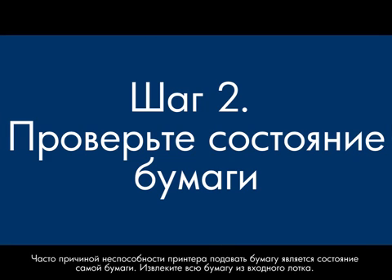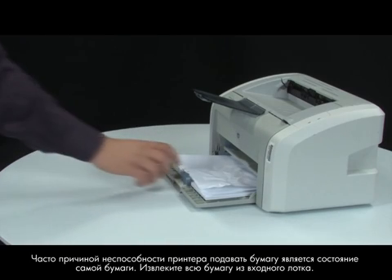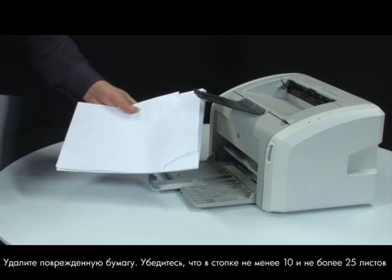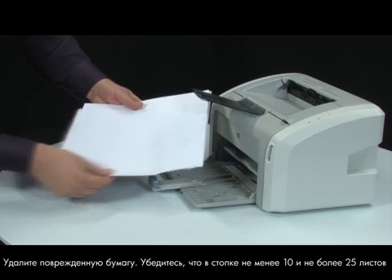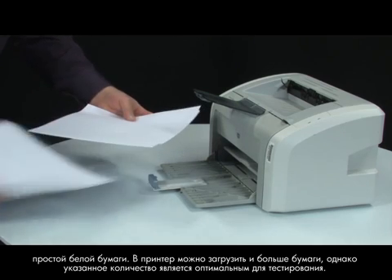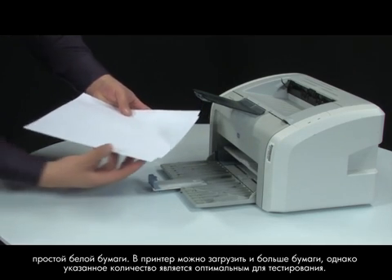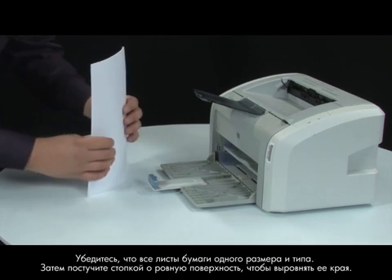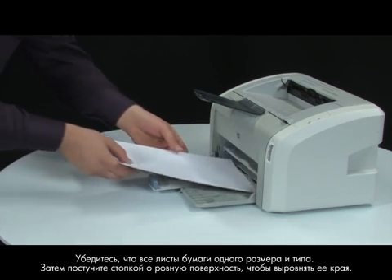Often, the condition of the paper you are using can cause paper not to feed correctly. Remove the paper from the input tray. Remove any damaged paper you find. Make sure there are at least 10 sheets of plain white paper, but no more than 25 sheets in the paper stack. The printer can hold more sheets, but this number is best for testing. Make sure all the paper is the same size and type, then tap it on a flat surface to get the edges perfectly aligned.